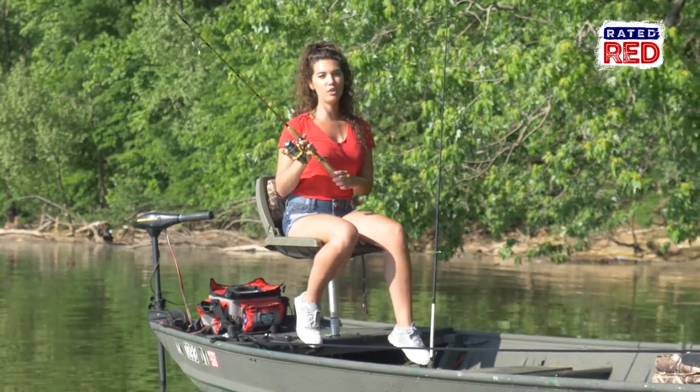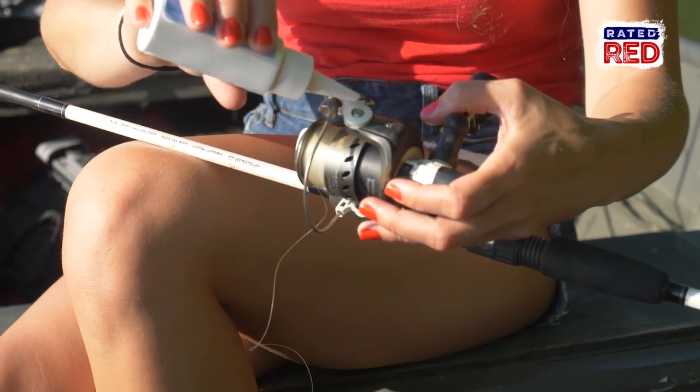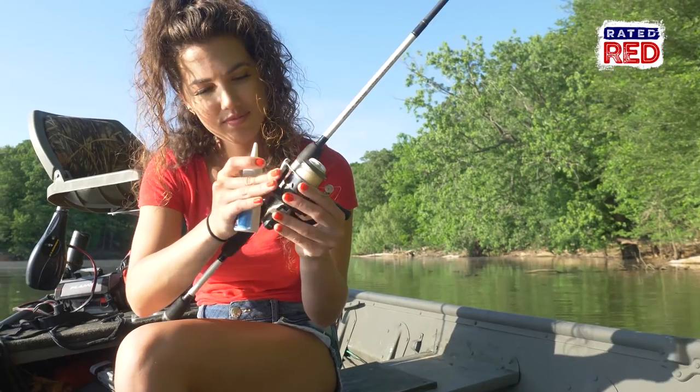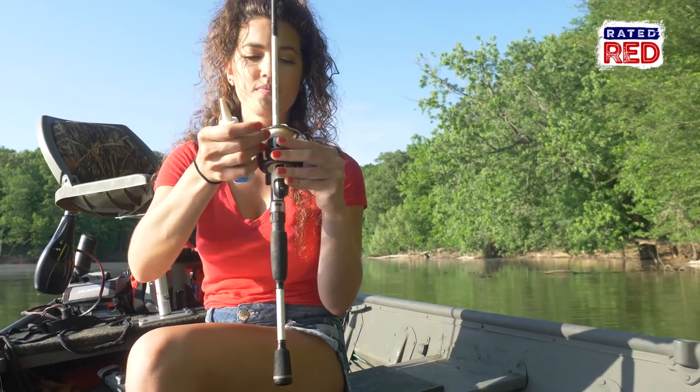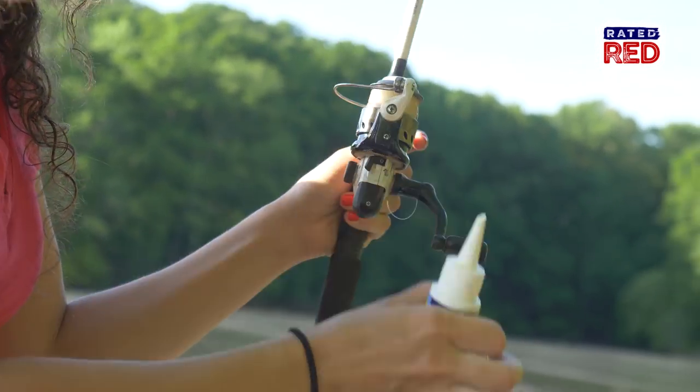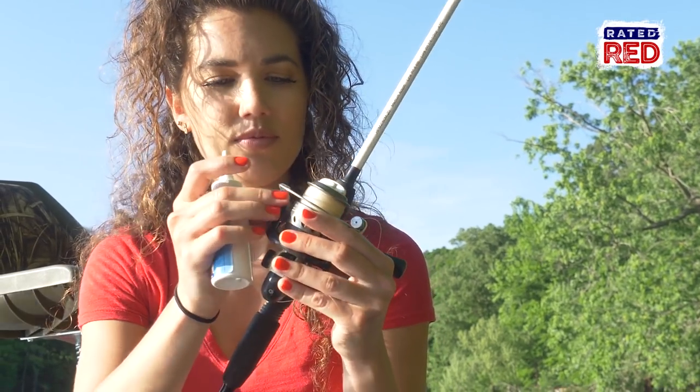The first thing you need to do is clean and lubricate your rod and reel. If you've taken any time off during the cold months, then your equipment needs to be refreshed. If you have any kind of moisture where you store your gear, it can wreak havoc on your reel. So cleaning and lubricating your rods and reels is a must for a smooth day on pulling in those monster fish.